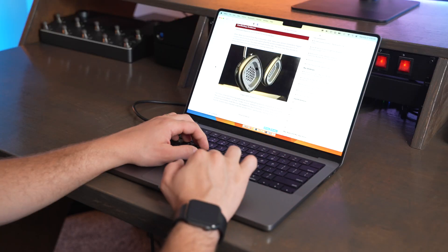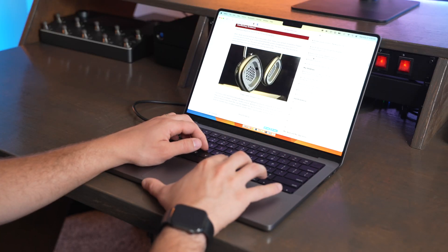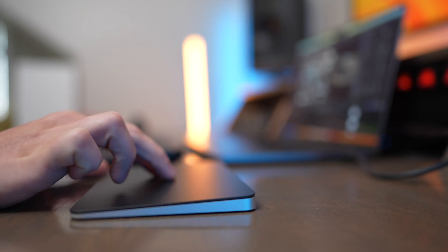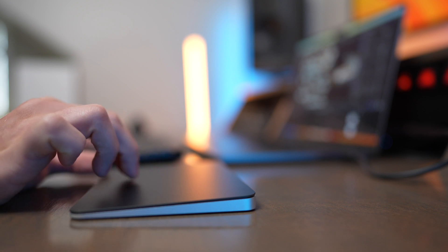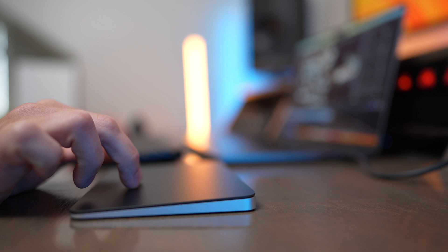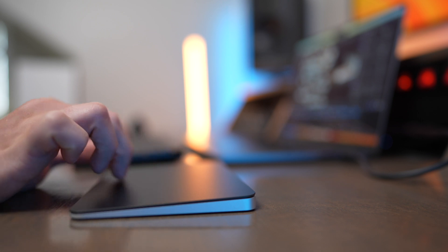The more you get used to using Apple's built-in laptop trackpads, the more you realize just how nice they are, especially when you compare them to the trackpads of older computers. There's honestly a ton of precision and gestures that can be used with the trackpad, and that's part of why using a wireless trackpad may make sense for your desktop setup.